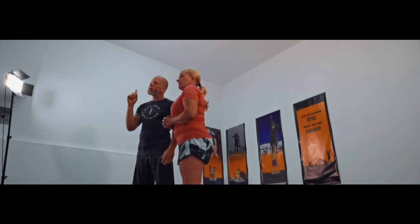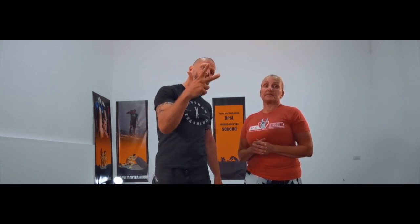The Pacemaker Protocol rules are: number one, start with a light weight; number two, start at a slow pace; number three, start with low volume; number four, complete the volume unbroken; number five, increase the volume; number six, complete the full workout unbroken; number seven, increase the pace; number eight, reach a continuous pace; number nine, increase the weight; and number ten, repeat from step four.